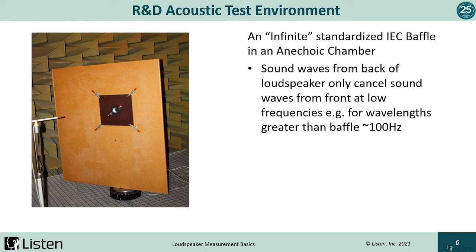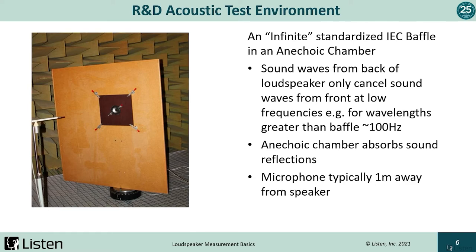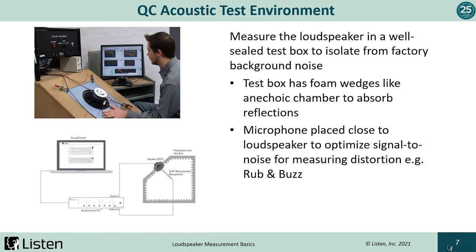With an IEC infinite baffle, this works to about 100 Hz, which wouldn't be sufficient for measuring very low frequency drivers — for example, when used in a subwoofer. The anechoic chamber has foam wedges that absorb sounds and reflections. The standard is to measure one meter from the speaker, although this could vary depending on the size of the driver. The standard is typically to represent the speaker's SPL at one watt per meter. In a QC or production line test environment, it's really not practical to go in and out of an anechoic chamber — they are big, expensive, and it takes a lot of time.